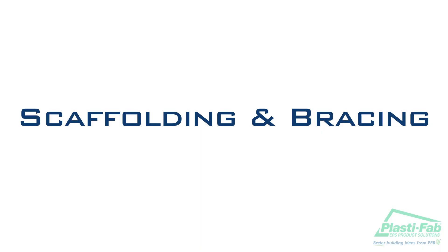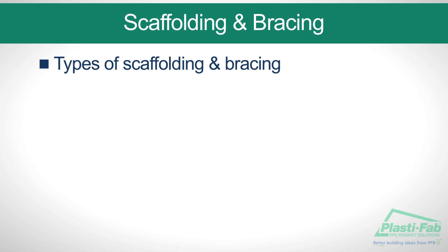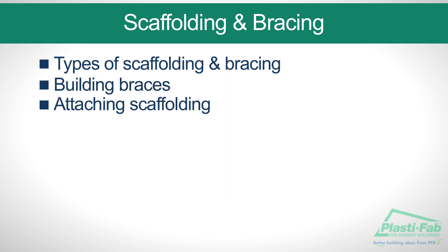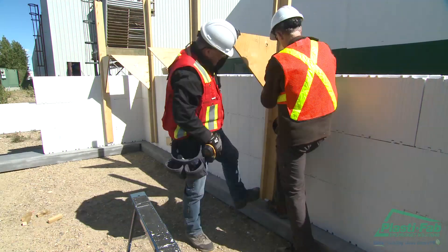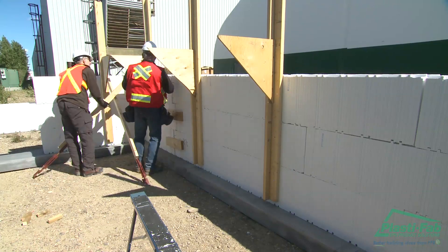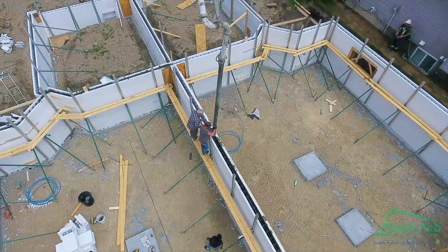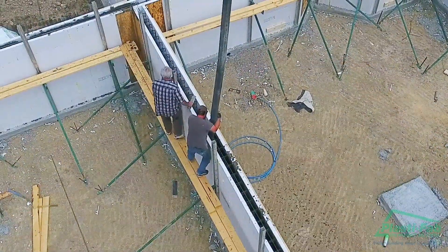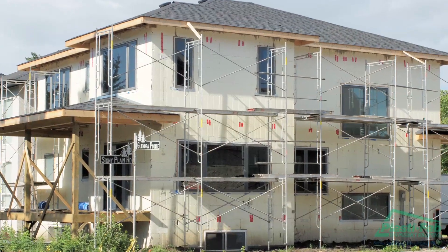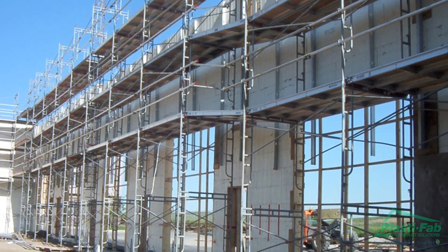In this section on scaffolding and bracing, we will illustrate one method of bracing the walls and building scaffolding. We will review types of scaffolding and bracing, building braces, and attaching scaffolding. Once you have completed the third course of blocks, it is time to install the scaffold and bracing system. There are various types and manufacturers of prefabricated scaffolding, and we assume you are familiar with the principles and components of such systems.